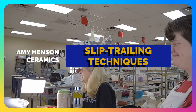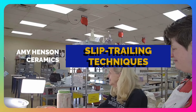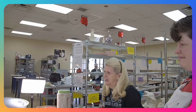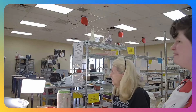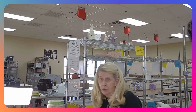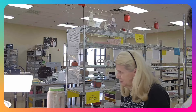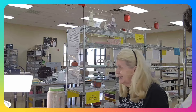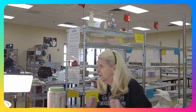Good morning everyone. It's a joy to have Amy with us today. Today we're going to talk about slip trailing. Amy's background is SMU graduate and then she went to University of North Texas for her master's of fine art in ceramics. She's also taught at Brookhaven College and UNT, and she's done a lot of slip trailing, hand building classes, and throwing. She has a wonderful husband, an eight-year-old daughter, and she loves horses.